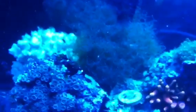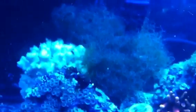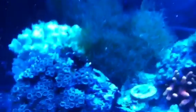Xenia tucked under there — Jato went crazy in this tank. I seriously took out something like the size of a football the other day and left about half of that. It's maybe a week ago and it's already doubled in size. This stuff is growing like nuts.